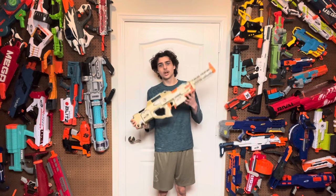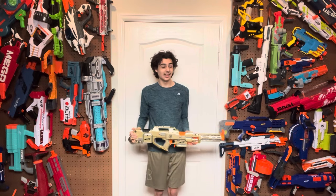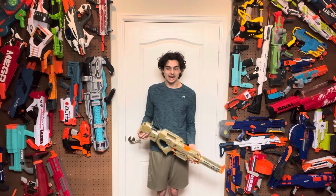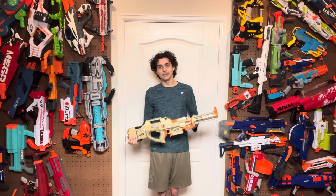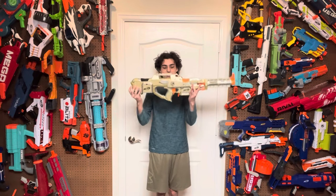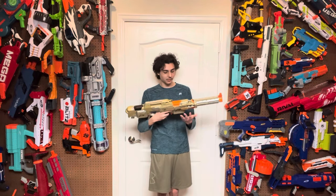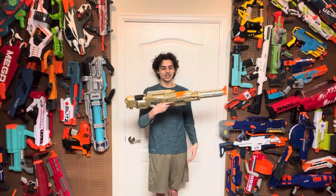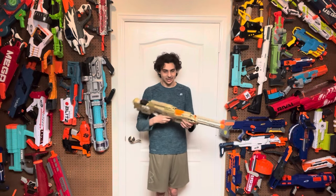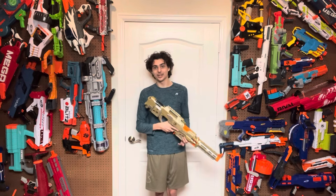So this Straven is a semi-automatic flywheel blaster, not like the original one that I took a look at because that thing was a fully automatic monstrosity and a half. This blaster is definitely a lot more simple, but it's still amazing just as it is because of the way that it has been put together. I mean, it's a Straven. I will never not love Stravens.